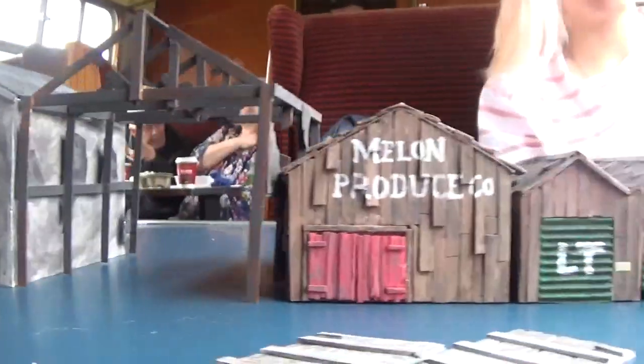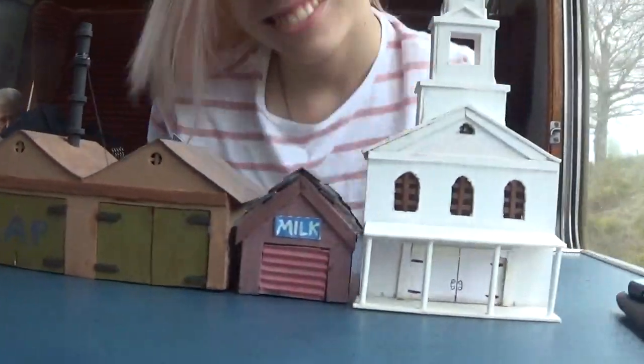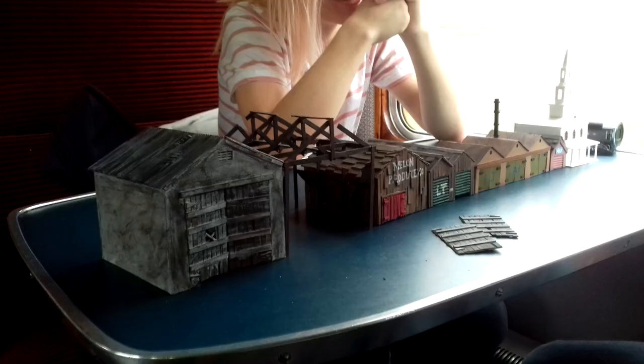All these models are made from Daler Rowney 1mm thick mountboard and thinner cardstock. Coffee stirrers and corrugated card are also used.